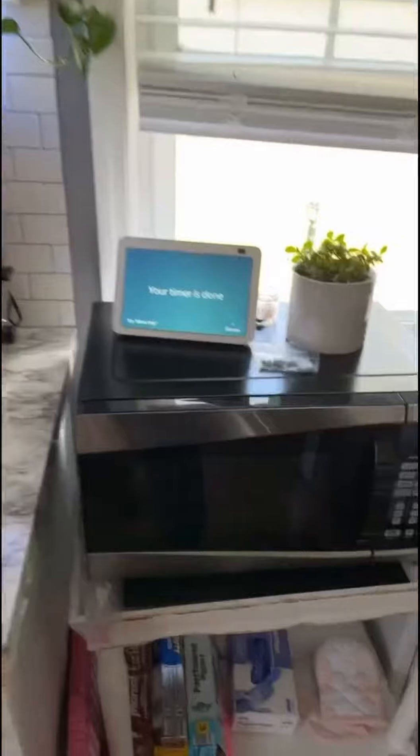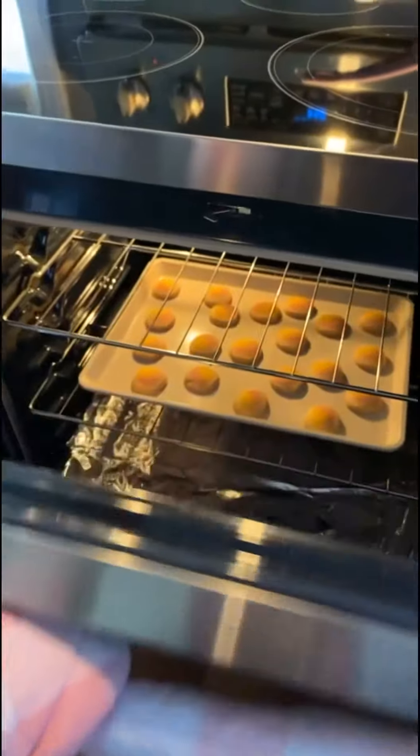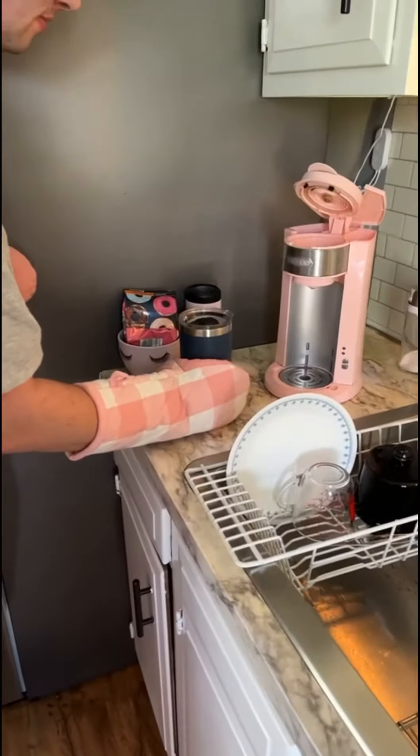Somebody's cookies are ready! Alexa, turn off the timer. Let's see what we got. Mmm, that's looking pretty good. What are you doing? Do it again — you had to hold with two hands.